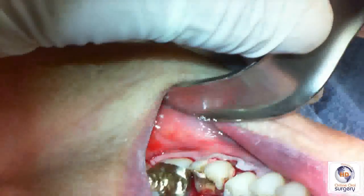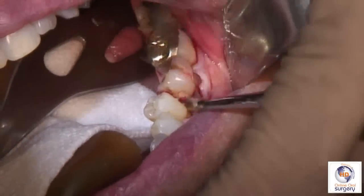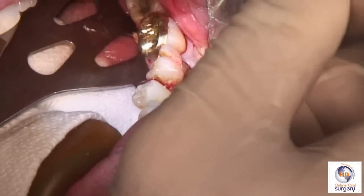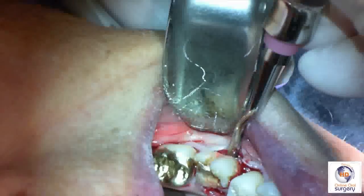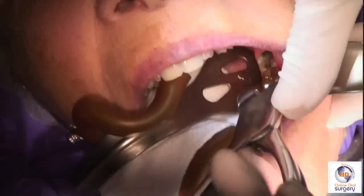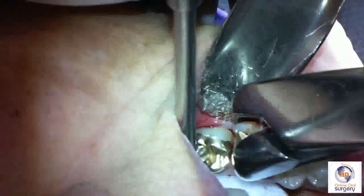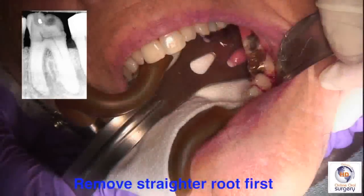Instead of lifting the tooth out, what it did was actually split the tooth in half into the mesiodistal halves — which is actually not such a bad thing because the crown's intact. Remember, we have a straight distal root and a curved mesial root. So we're going to separate them further with an elevator just to split the roots a little bit more, and then we're going to take a standard 62 universal forcep and remove the distal root first, since it's the straighter of the two and will come out more easily.